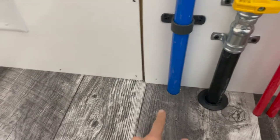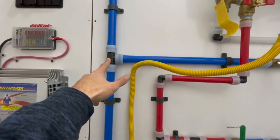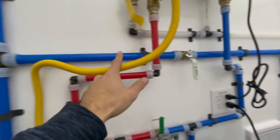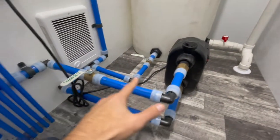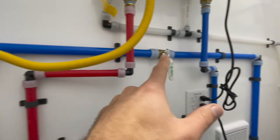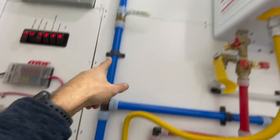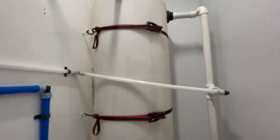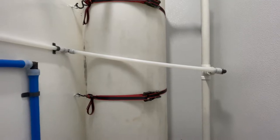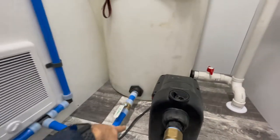Fresh water from the outside comes in through this line. You have two options: you can turn this valve on and that will feed the pump for the trailer — that's the preferred option. The other option is if you turn this valve on and this one off, the fresh water will come up and feed your fresh water tank, which is just a 100-gallon tank. When this valve is on, the fresh water is coming in through the system.